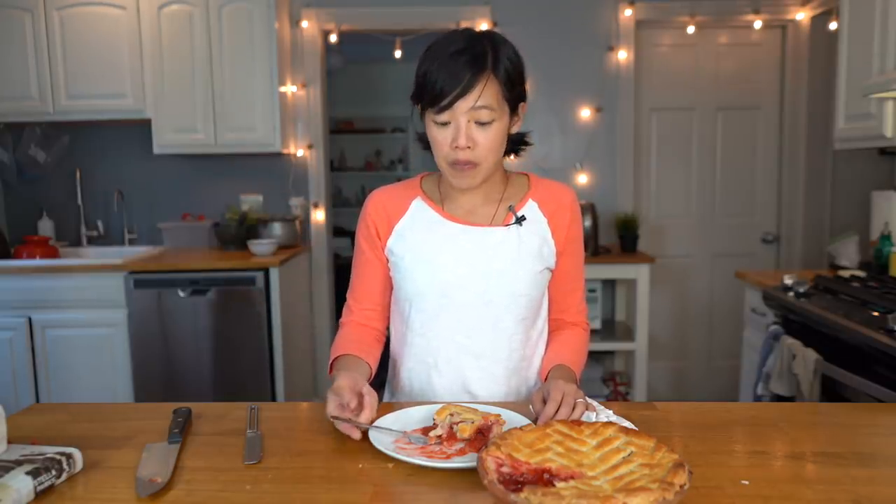Not only does it taste delicious, it's really easy to work with — very supple and pliant. So when you're doing an intricate top like this, it really works. You're not fighting with it. It does contain a lot of butter, so it does soften really quickly. If that happens to you, just quickly put it in the refrigerator and let it set up a little bit. If you're allergic to strawberries or simply don't like them, don't eat this pie — but otherwise, just do it, because it's so good.